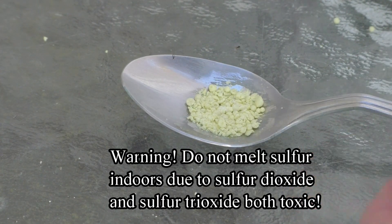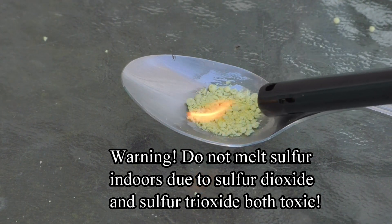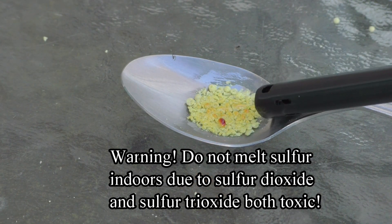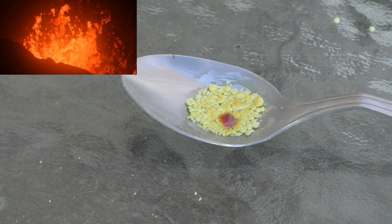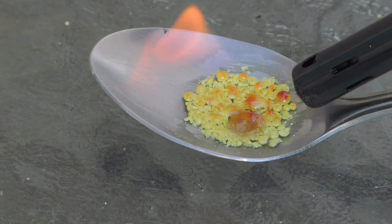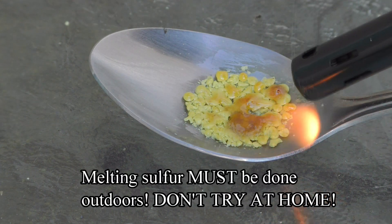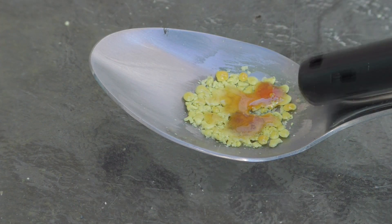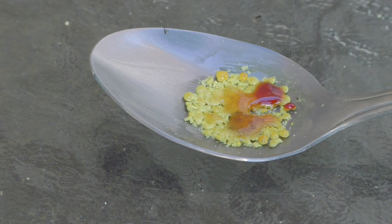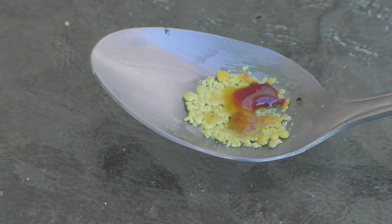Warning: do not attempt to melt sulfur indoors, as it creates sulfur dioxide and sulfur trioxide. Sulfur dioxide has a noticeable burnt match smell. It is common during volcanic eruptions and is toxic, even in low concentrations. Sulfur burning experiments must be done outside, not indoors — these experiments can be dangerous, do not try them at home. Watch the color change from yellow to dark red as the sulfur melts. This is due to the ring-like form of the sulfur atoms breaking down and forming long molecular chains of sulfur atoms.